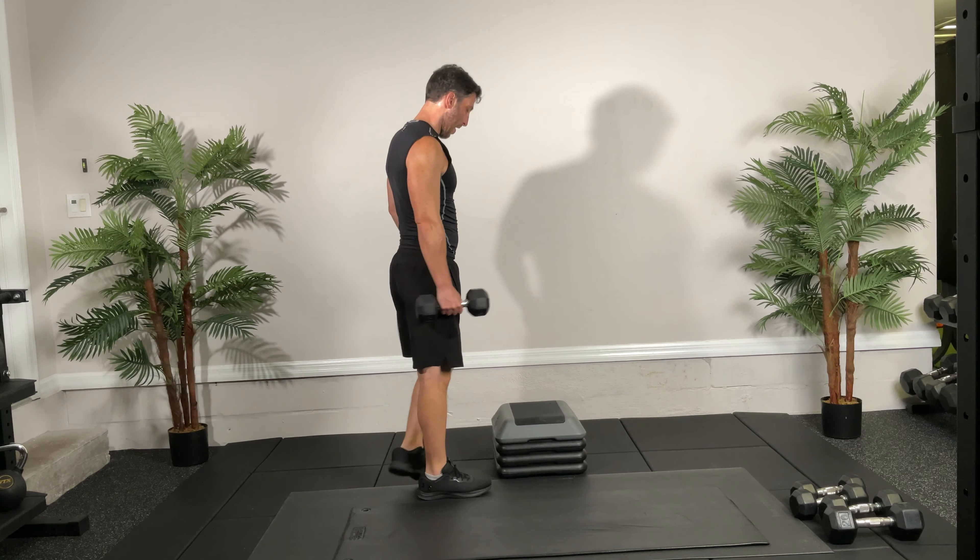Circuit number three — we're going to do our Tabata: 20 seconds on, 10 seconds off. First we're doing alternating lateral lunges. Stand nice and wide, ready — 20 seconds, hit it! Back straight, knees in line with those toes. Try to keep your body as tall as you can and push off your heel. If your heels are coming up you're probably too wide an angle.